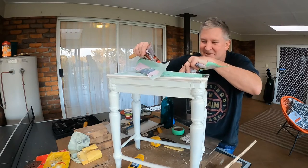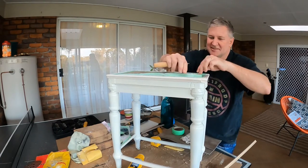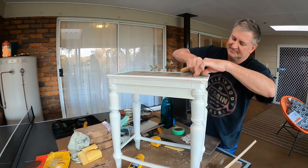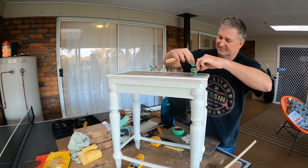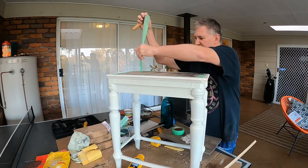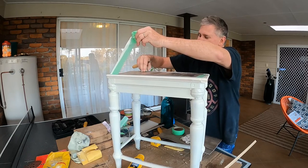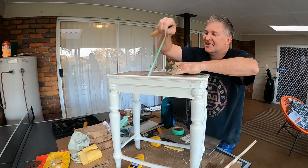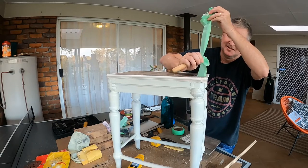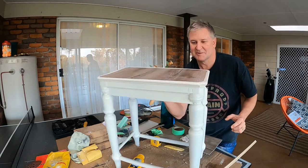I got a couple of old recipe books out just to cover it over. Nearly finished — I'll take off the painting protector. Come on... pretty good. There you go, that's what she looks like on top.